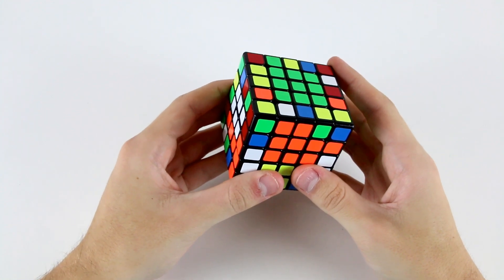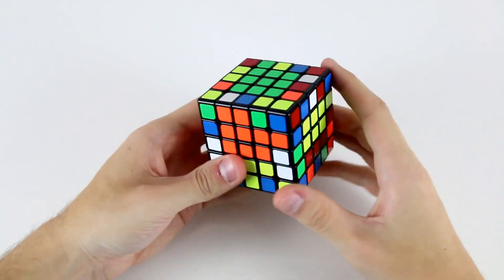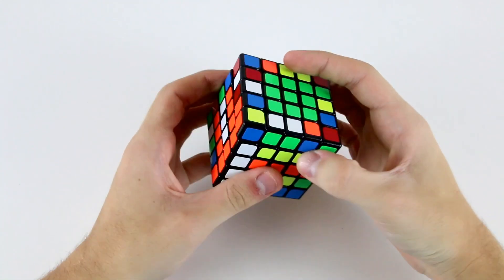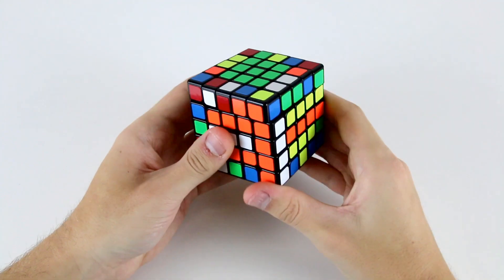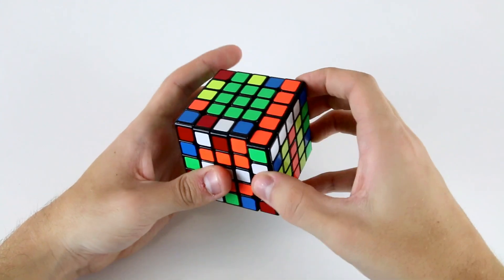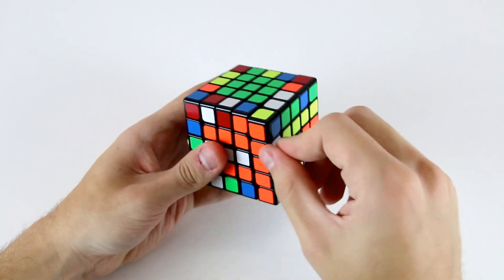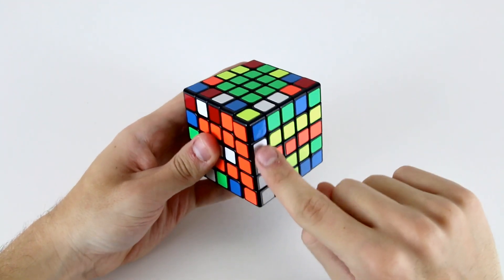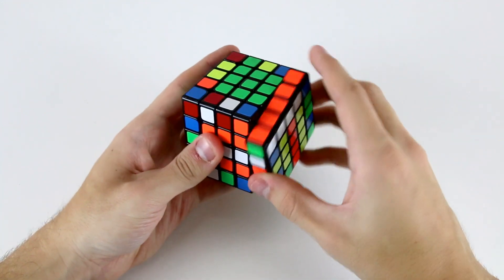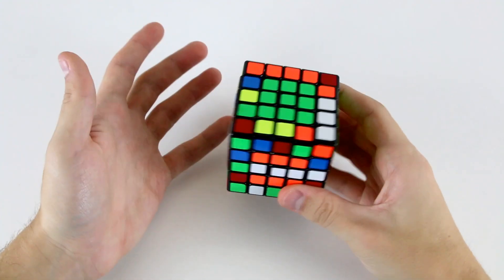Now we can use a slice move to attach it. Then we find the other white and orange wing, check the top sticker — again it's white matching white — so we use F R' F' R to put it up, then slice. Now we've solved one entire edge piece. We should store it in the top layer using R U R' or R U' R', and it's important that when we take a solved edge out we replace it with an unsolved edge.